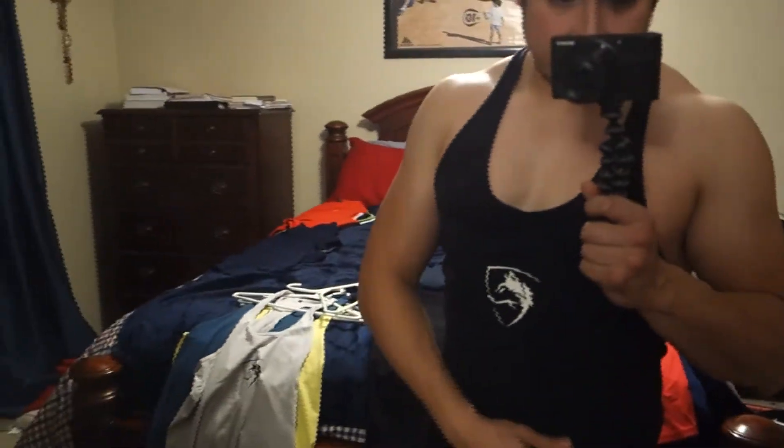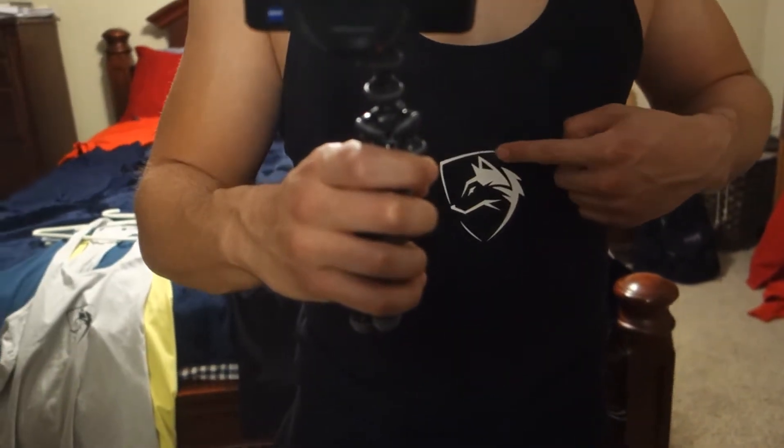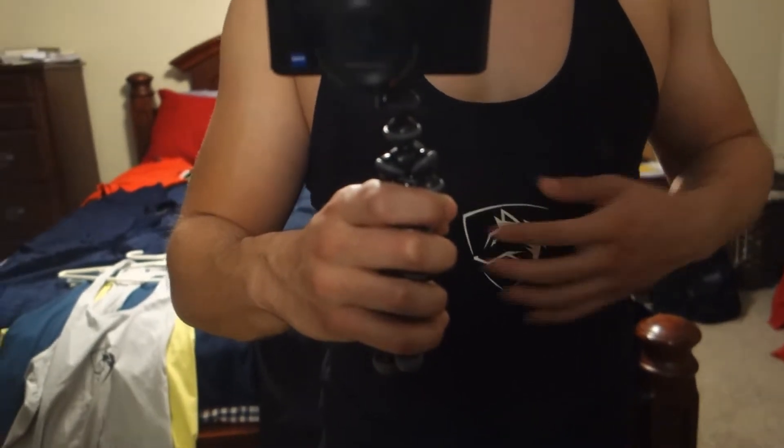Here's the black stringer on. One thing I will say is that it's very tight around the waist and stomach section. Do not dry these in the dryer because they will shrink a little bit — just air dry them. I've also realized I don't fit a medium anymore since I'm bulking, but it still fits nice. There's some separation on the logo from washing — that's going to happen over time — but I'm not too worried about it.